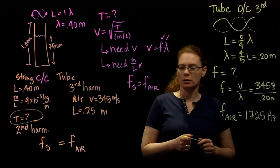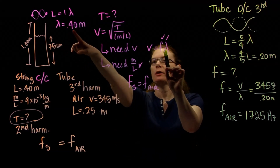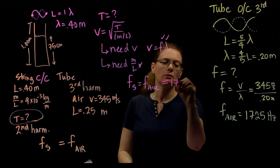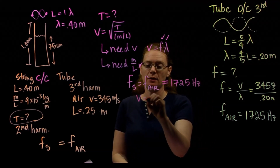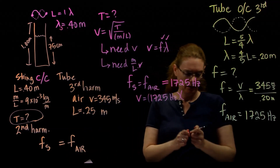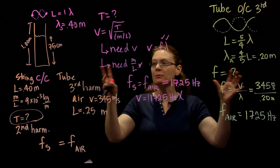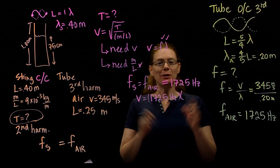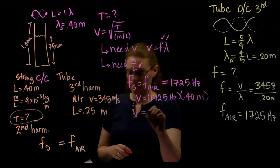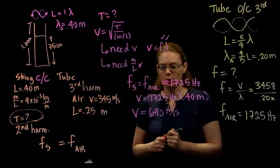So approximately 1725 hertz. We now know the frequency in air, which is the same as the frequency on the string. If we know the frequency on the string and we have the wavelength on the string, we can get the velocity on the string. The velocity equals frequency times the wavelength of the string — and I should label these carefully, since we have two different wavelengths going on. So velocity equals 1725 hertz times 0.40 meters, giving a velocity of 690 meters per second. That seems reasonable for the velocity of a wave on a string.